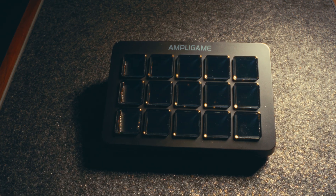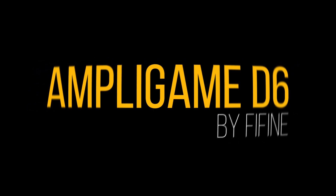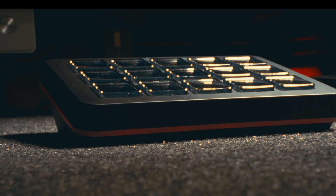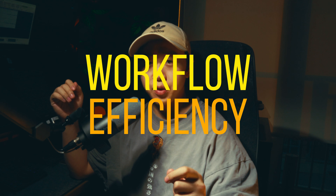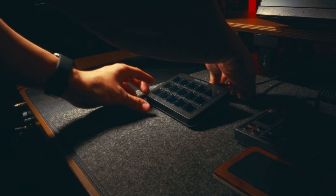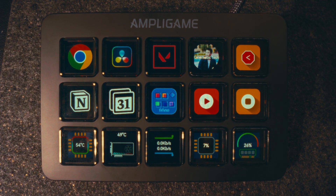Could this device be the key to creating a more efficient and streamlined content creation process? Only one way to find out. This is the Fifine Ampligame D6 controller — a customizable macro tool designed to improve workflow efficiency, whether that be streaming, graphics design, or media editing. It's got 15 LCD macro buttons, all of which are programmable.